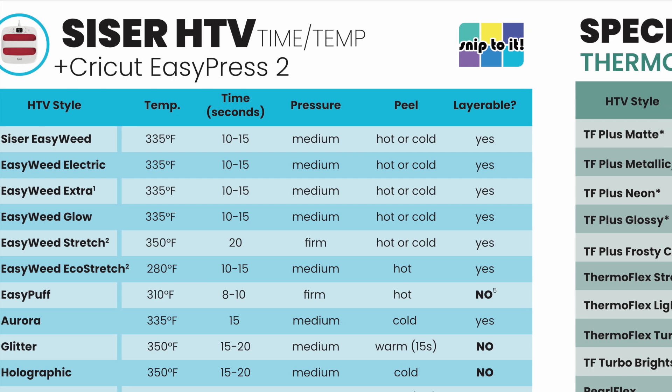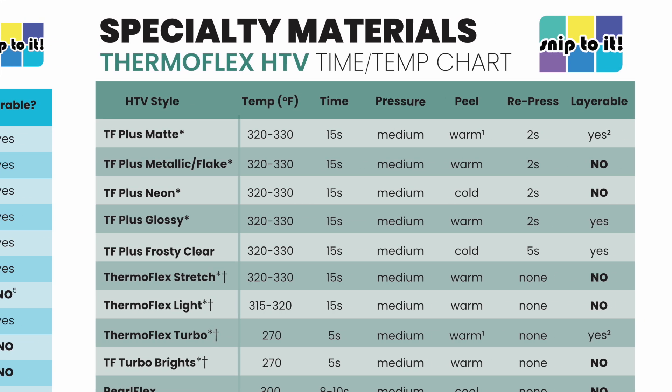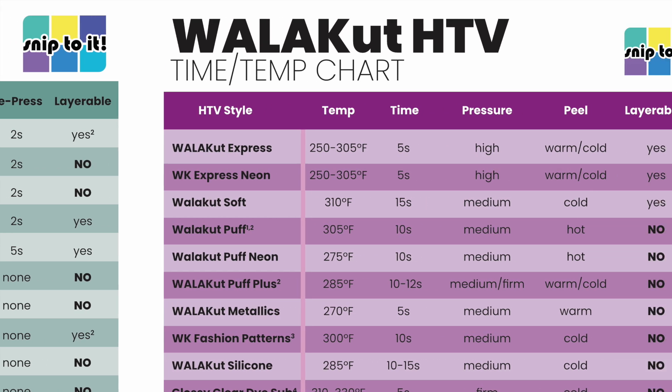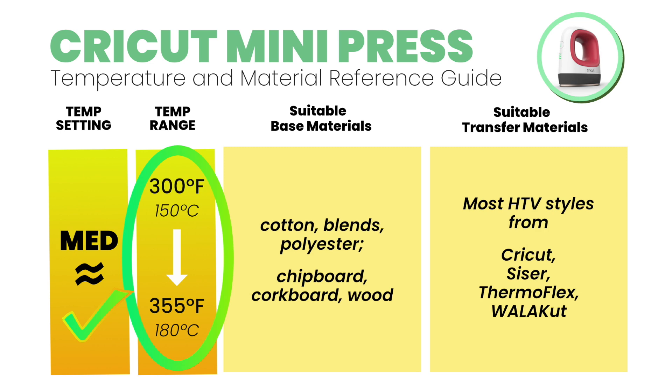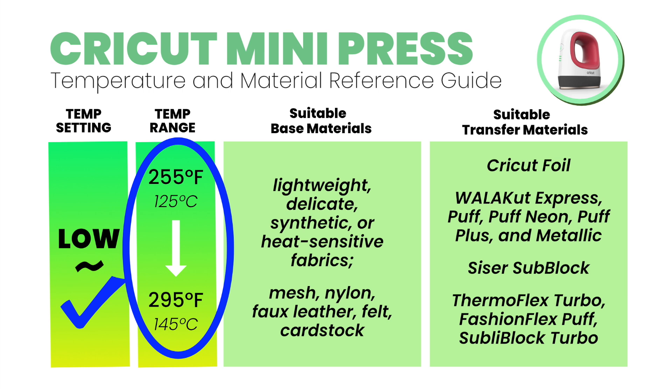You can look up the time and temperature settings for your HTV and cross-reference it with the appropriate temperature setting on the Mini. To make things even easier, I have created printable time and temperature charts for Siser, Thermoflex, and Walakut Heat Transfer Vinyl that you can download from SnipToIt.com. For example, Siser EasyWeed has a press temperature of 335°F, which corresponds to the medium setting. Walakut Express has a press temperature of 250–305°F, so you should use the low setting on the Mini.